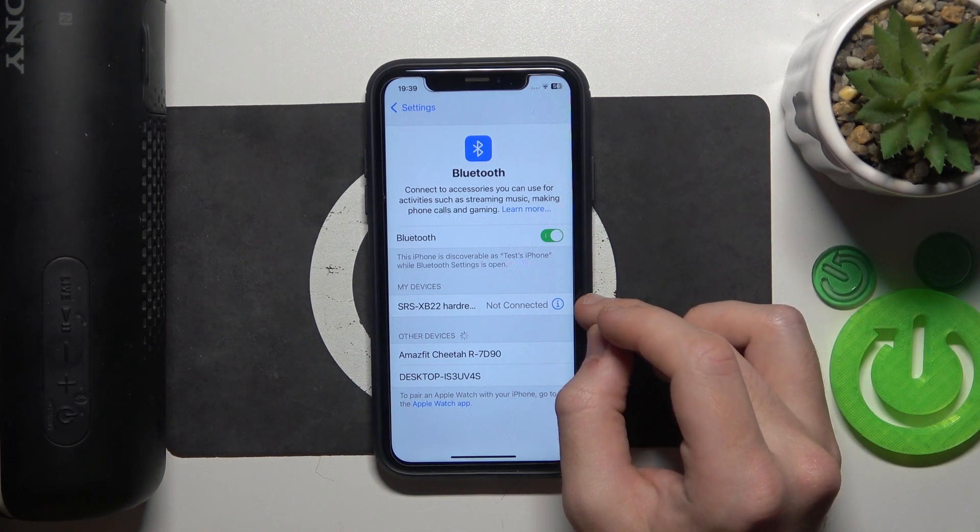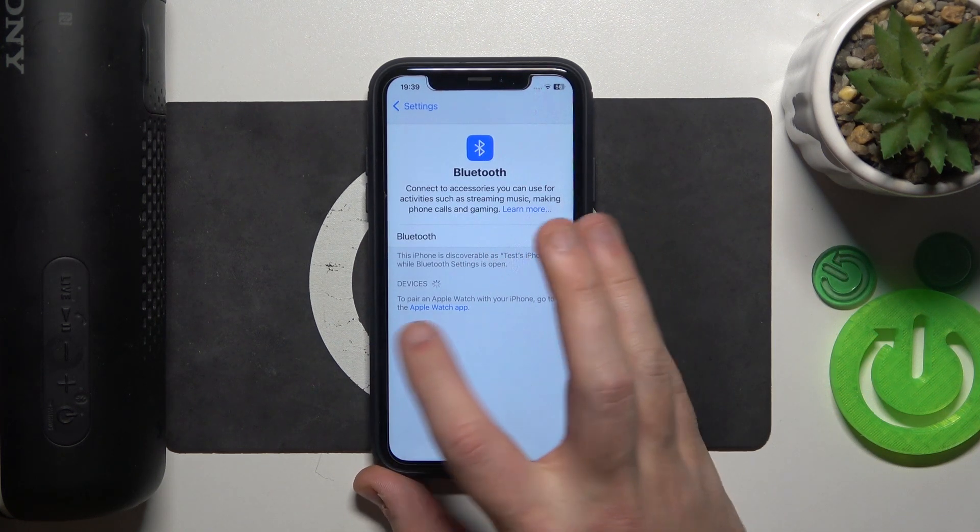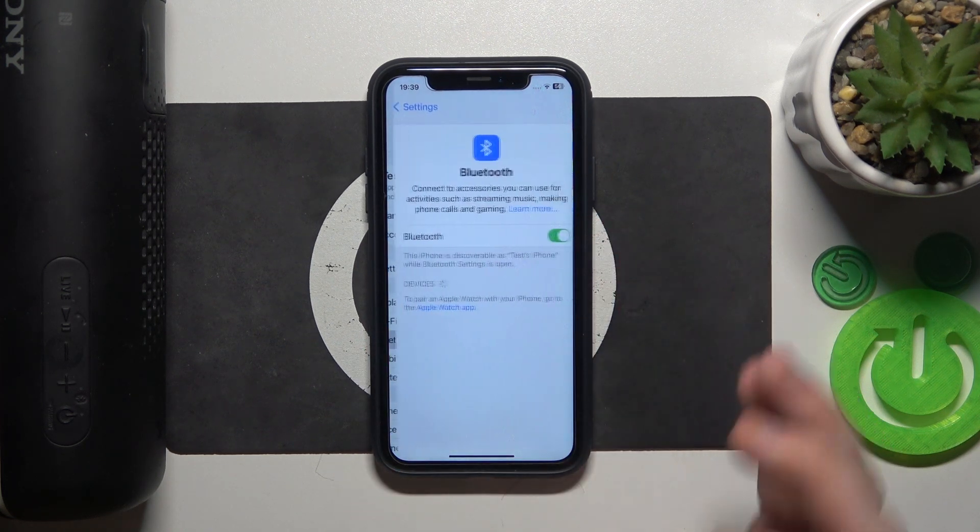Now click the information icon or settings icon. Forget this device. Forget device. If you have Android, also don't forget to click pair new device. After that press the power button one time. Now click on it in the device list.